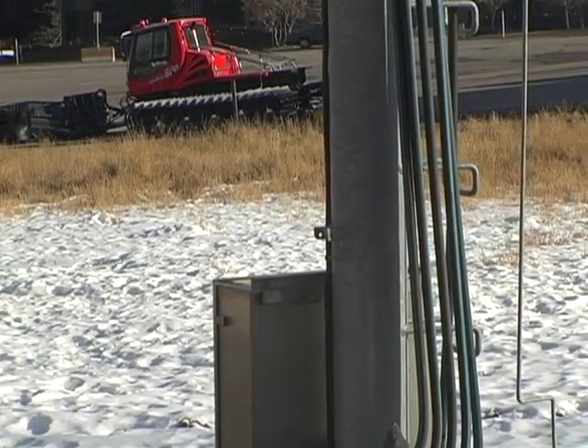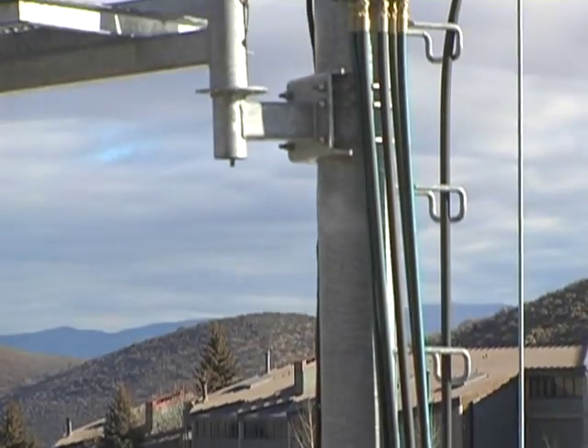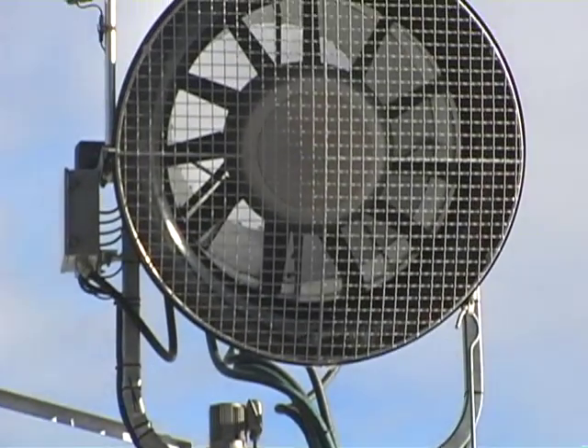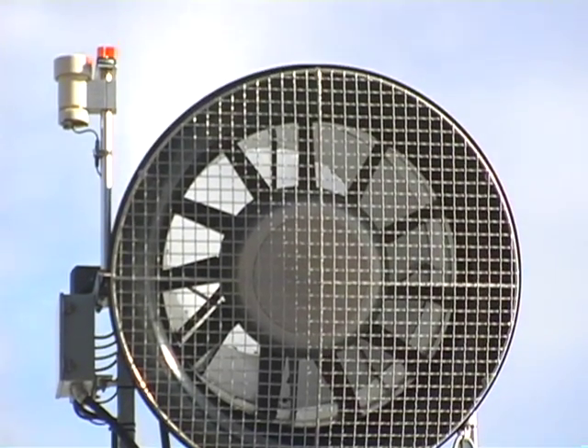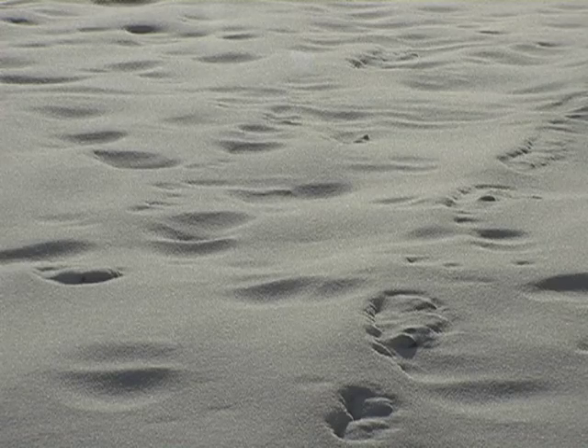It's pretty basic — we use high pressure water and high pressure air. You have two hoses that go to a snow gun: an air hose and a water hose. Basically you pump the high pressure water and air together, they mix inside the gun and shoot out into tiny particles that we hope freeze before they land on the ground.